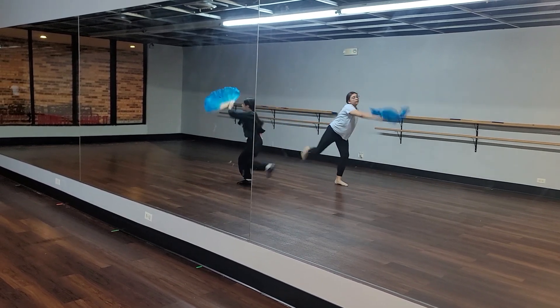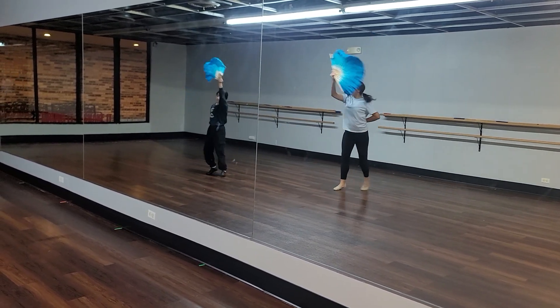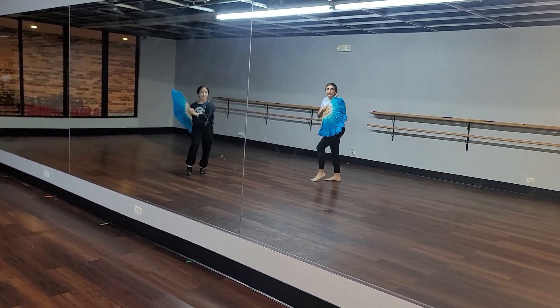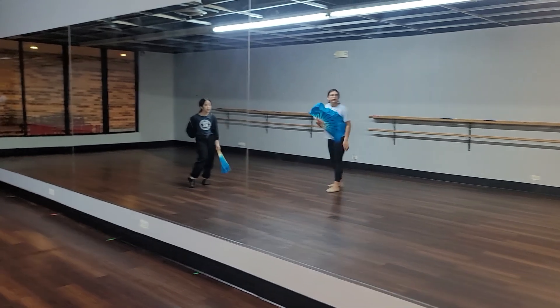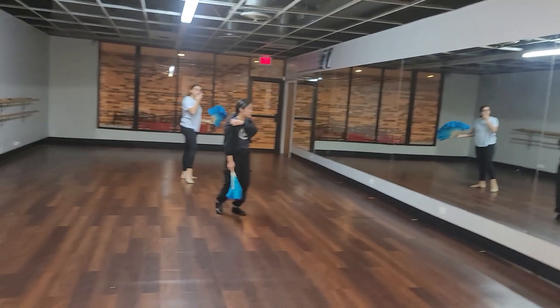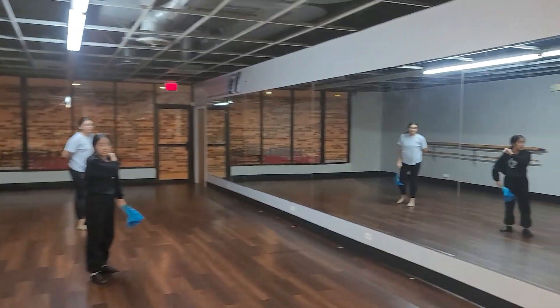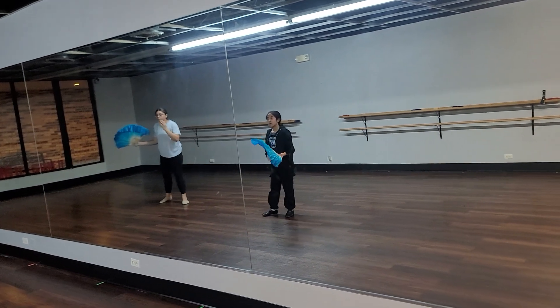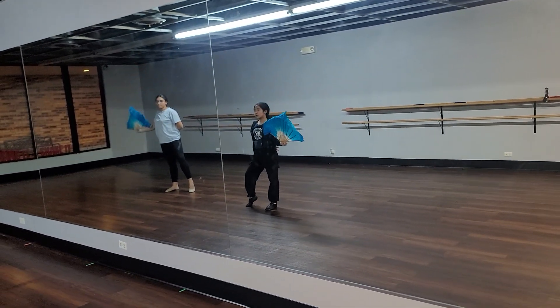And arabesque. Push up. Sutenu. Do that part one more time from the arabesque jump. Make sure your fans are going inward when you come towards each other before the compass turn. Try it again.